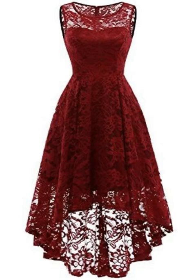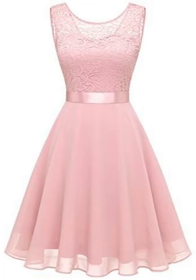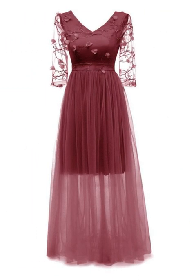The off-the-shoulder style is very common these days. There are so many necklines you can choose with the off-shoulder style, but if you want a long sleeve dress, you can opt for that too.